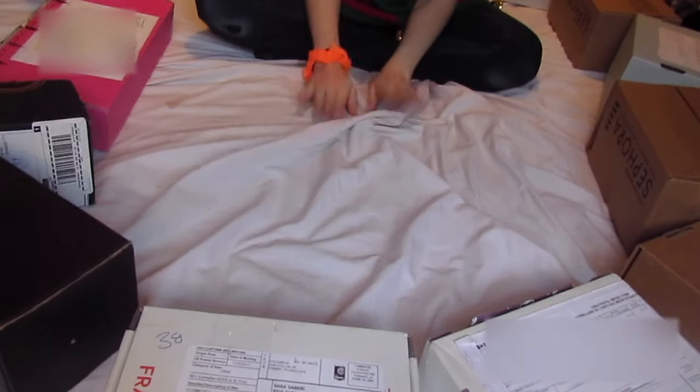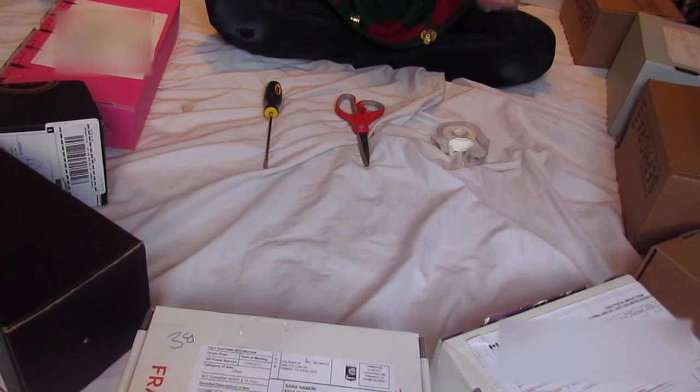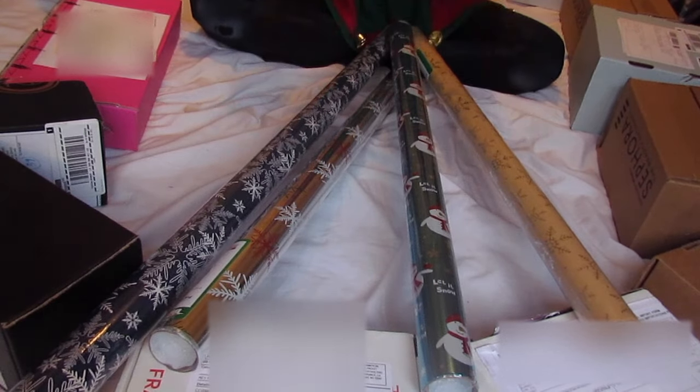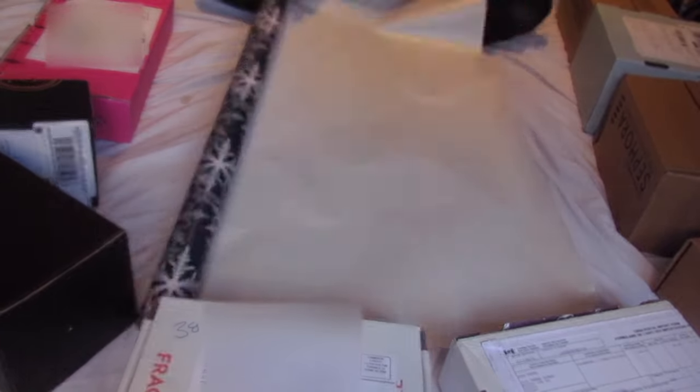Once you've got everything where you want it to be, here comes a slightly complicated part, for which you will need some sort of pointy object — pointy-ish at least, don't make it too sharp. You'll also need scissors, tape, and wrapping paper. I'm speeding up the actual wrapping process, because you guys probably know how to wrap presents by now, and if not, I'll have a little video up soon with some tips and tricks on that.